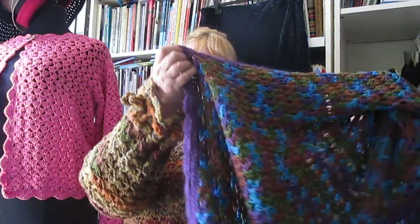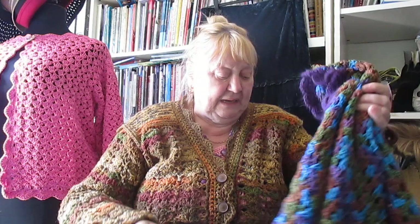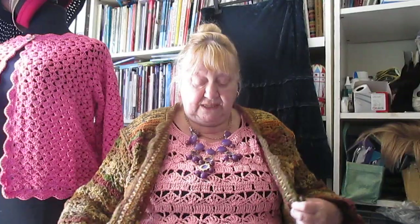I'm going to take it off because I'm absolutely boiling, and I want to show you what's underneath. Why am I wearing purple beads? Because I've been out to breakfast with my niece, and I was wearing this jacket which has the purple edging on it, with a black dress and purple boots. So I'm going to take off this jacket because it is rather warm.